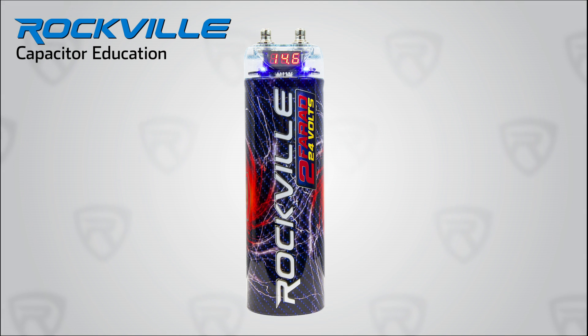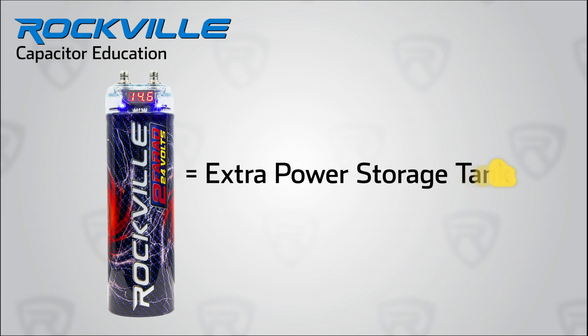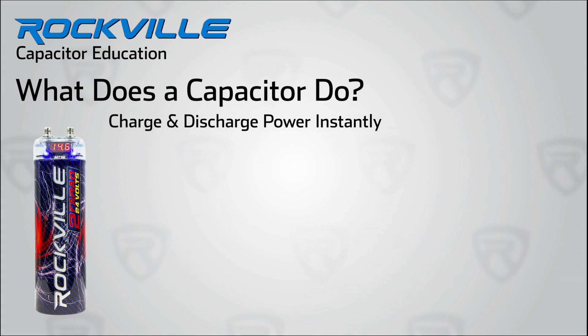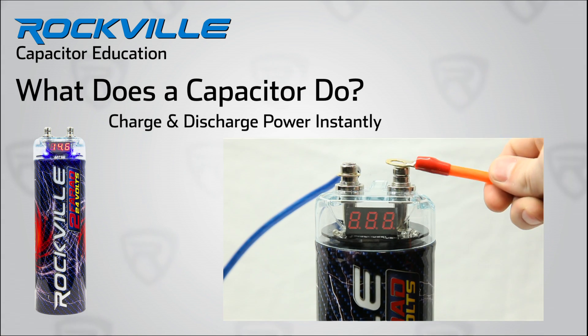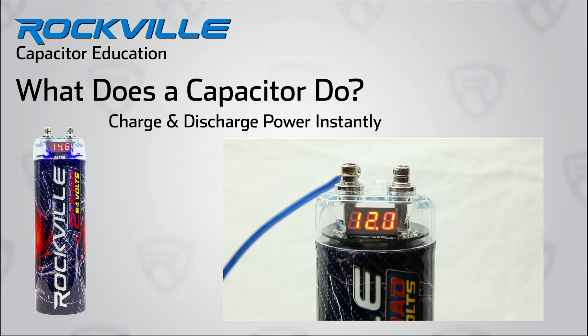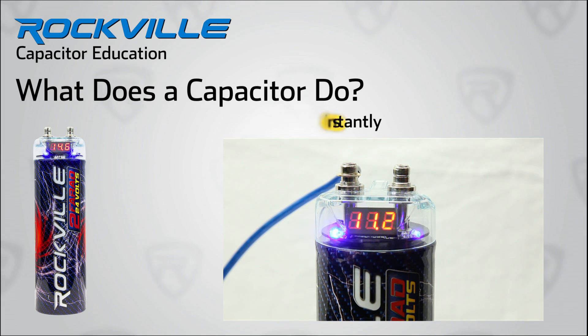Basically, let's think of the capacitor as an extra storage tank of power for your audio amplifier — just like a battery, but better. It's better because a capacitor stores and dispenses its electrical current faster than a battery. It can charge and discharge in literally nanoseconds. That's faster than you can blink an eye.